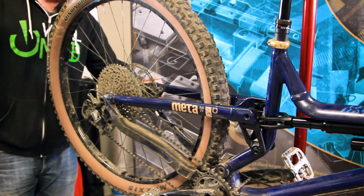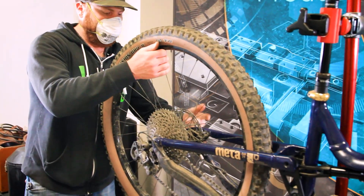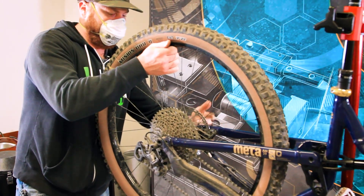The first step in getting the link on your bike is going to be to remove the back wheel. We'll take off the wheel and set it aside.